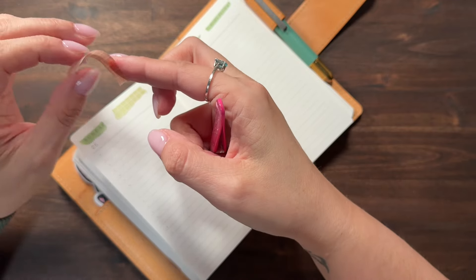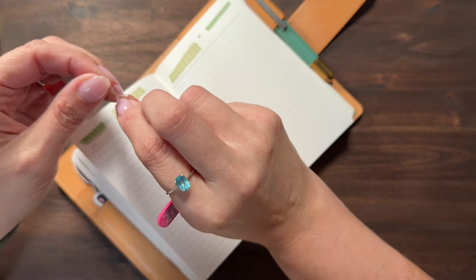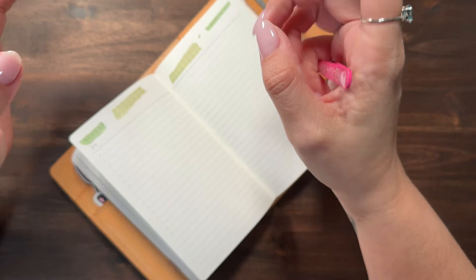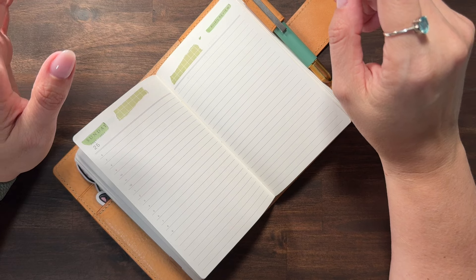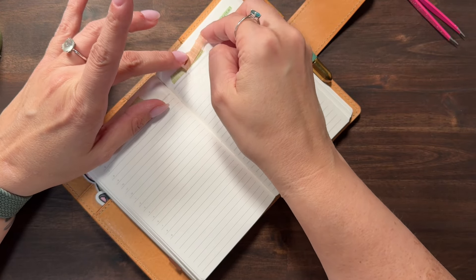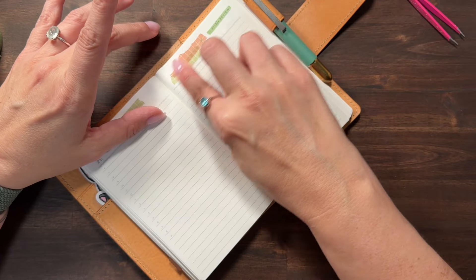I'm going to look but I'm not buying a Hobonichi this year. This will be the first year that I do not buy a Hobonichi Weeks. I haven't really used one through the year for the last two years.